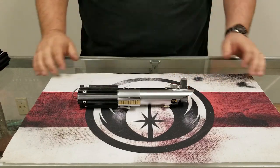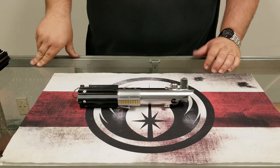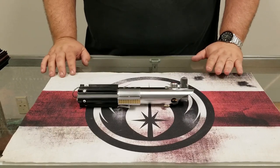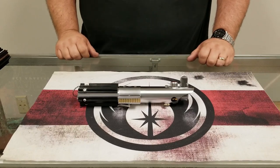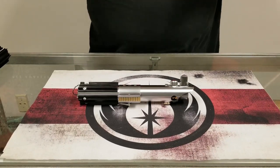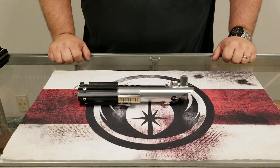Also special on these: on each individual model, just like before — ANH, ESB, and TFA-TLJ — we are very happy and proud to be partnering with Wansith from Sabrefont.com and using three of his awesome Graflex-based fonts for each version. So depending on which version you get, we will be including one of his themed fonts that correspond with that version. If you get an ANH sabre you're going to get his ANH Legacy font, and so forth.